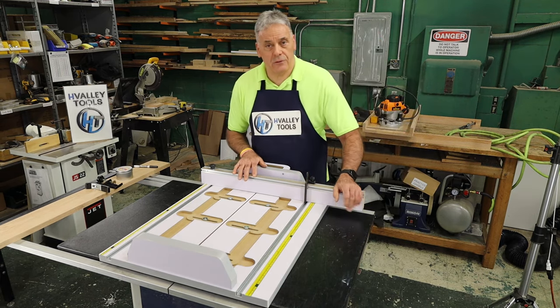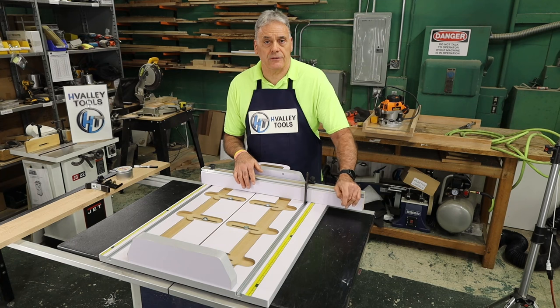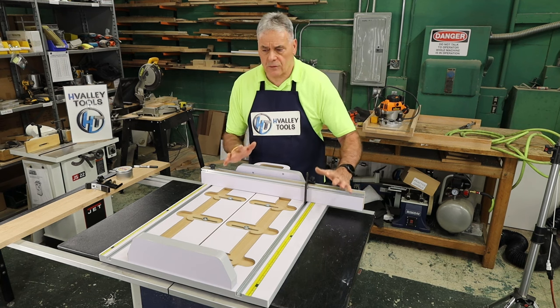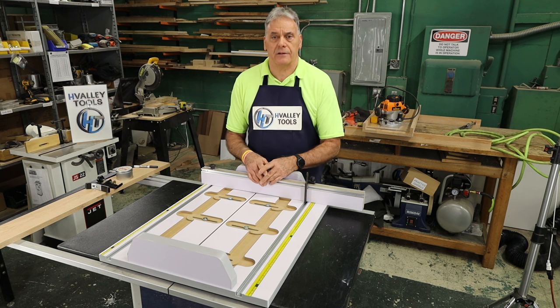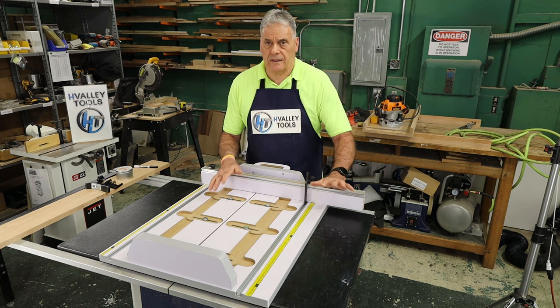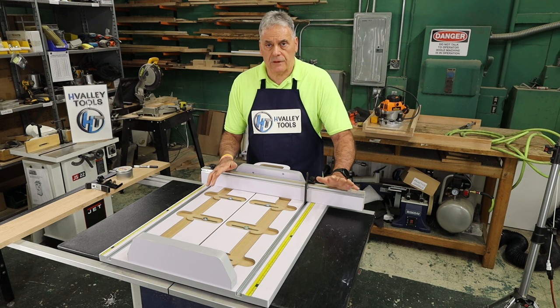Hi everyone, welcome back to H Valley Tools. This is our showroom shop and today we're going to talk about our cross cut sled. We designed this a few years back and when our owner talked to us about a new product we had a wish list that was a hundred miles long. I even wanted it to make pasta. So after the first couple of designs came through I was really pleased with the outcome. No sled is perfect but boy this is really fun to use.